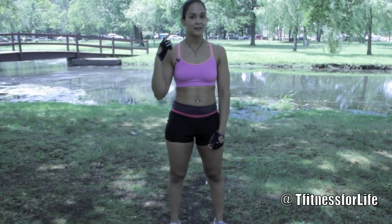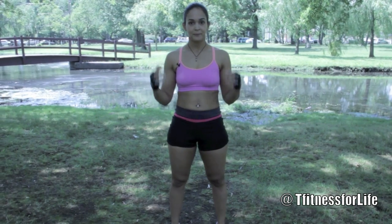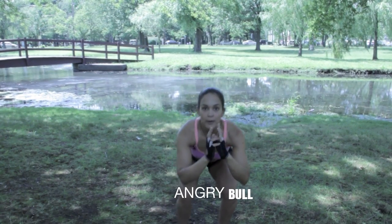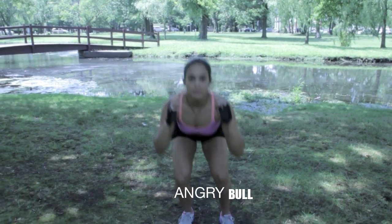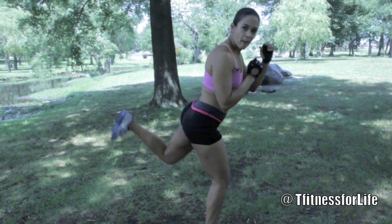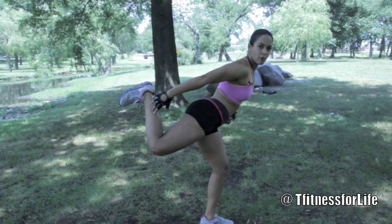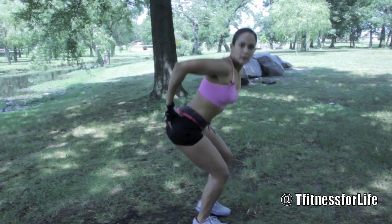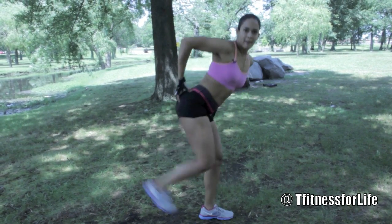Third move is Angry Bull with a back kick. Keep your feet shoulder width apart, bring it low, and when you come up you kick it back. When you bring your leg up, make sure that you hold it for a second and come back down. You can feel that squeeze on the back.